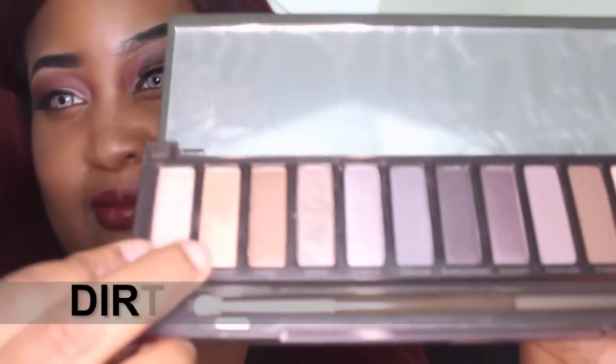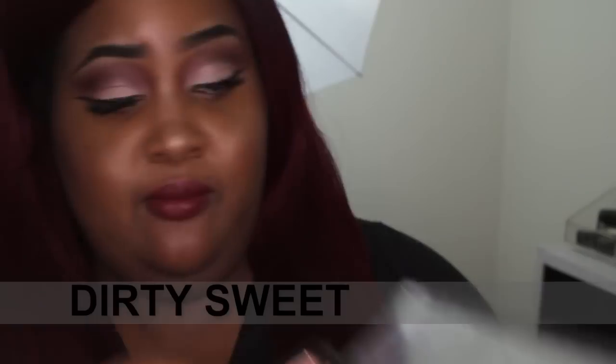The next color is Dirty Sweet. Sorry, my swatches are not like a nice put-together video like I would normally do, but — Dirty Sweet. Next color is Radar, right there.